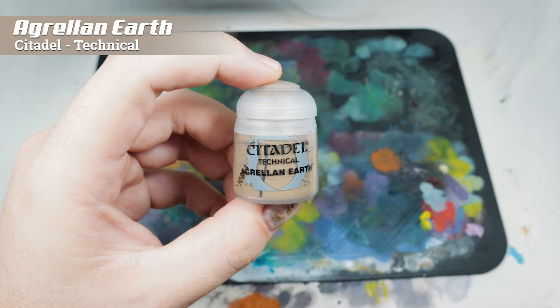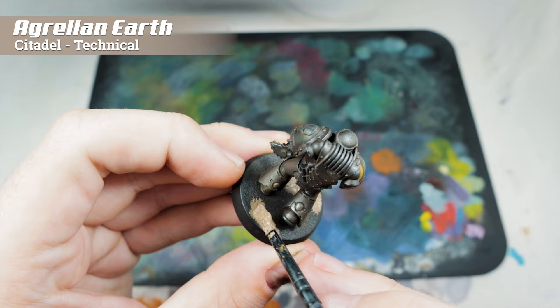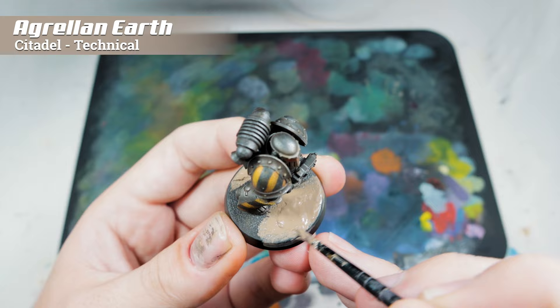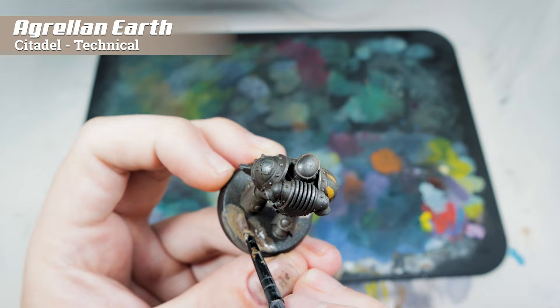For basing, I'm not a big fan of overly complex bases — I want it basic but a little bit interesting. I'm starting with some Agrellan Earth applied to parts of the base, avoiding the feet. The reason I don't tend to use a lot of these texture paints near the model is because they're so easy to spread and get on the miniature, ruining your paint job. I'm applying it and smoothing out the edges with some water so I don't get cracks along the edge that'll fall off when I pick up the model. I'm using a really rubbish old Citadel starter brush rather than a texture spreader — I highly recommend using something like that and then using water to feather out the edge.